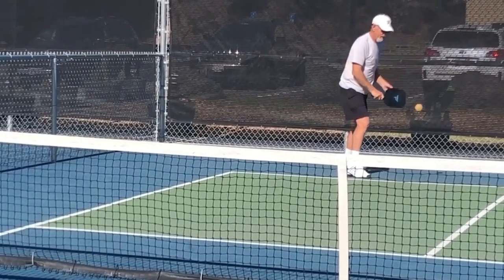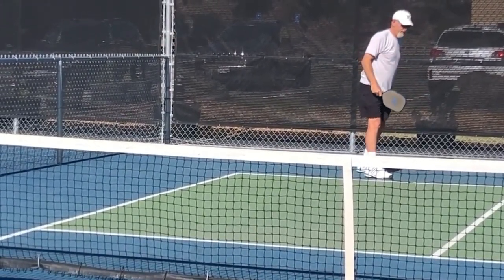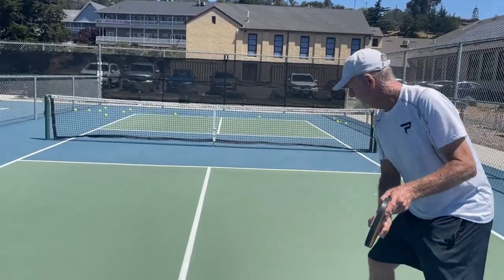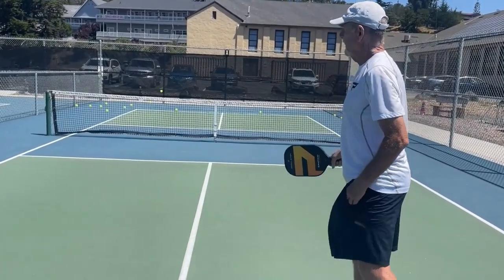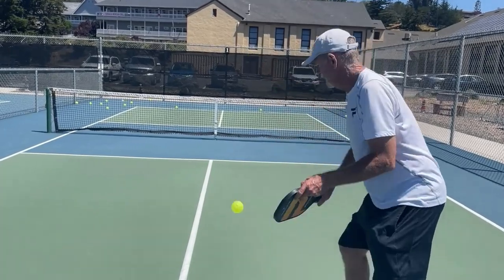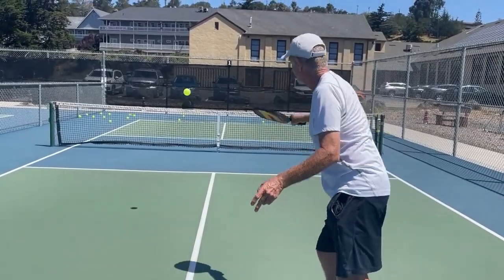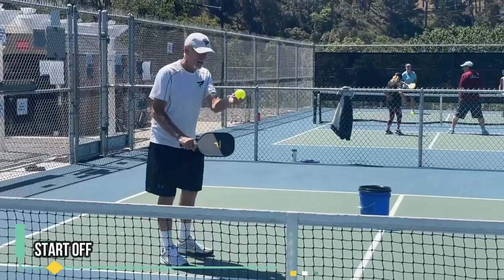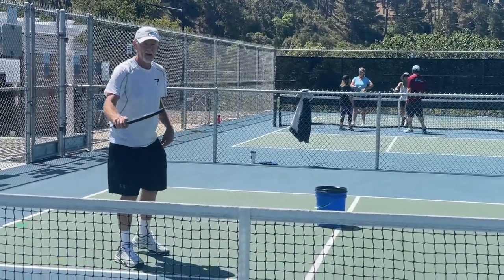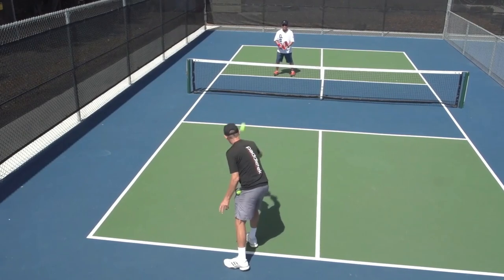Many times I've had a student take a lesson and say they want to learn how to hit a backhand. I ask them if they ever hit a backhand serve or start a rally off with their backhand. When they look completely surprised, I know that they never hit a backhand serve and don't ever start off a rally with a backhand. Most pickleball players start off every rally with their forehand and only have one serve, which is a forehand.